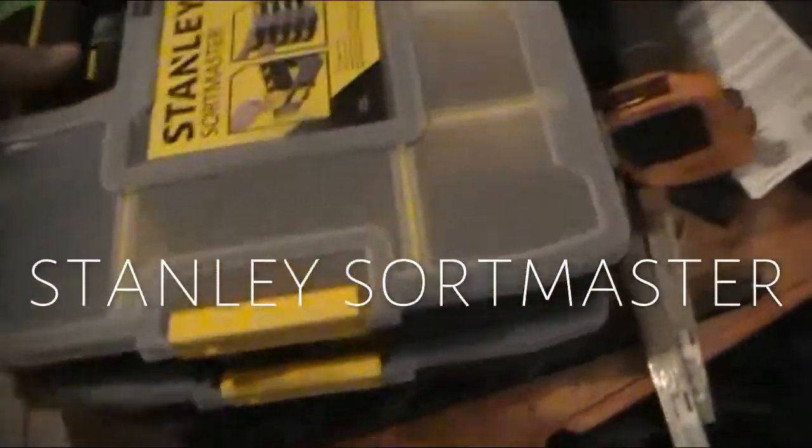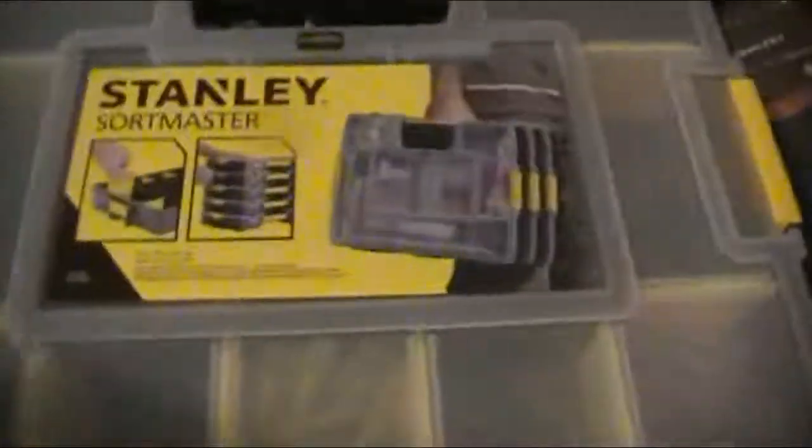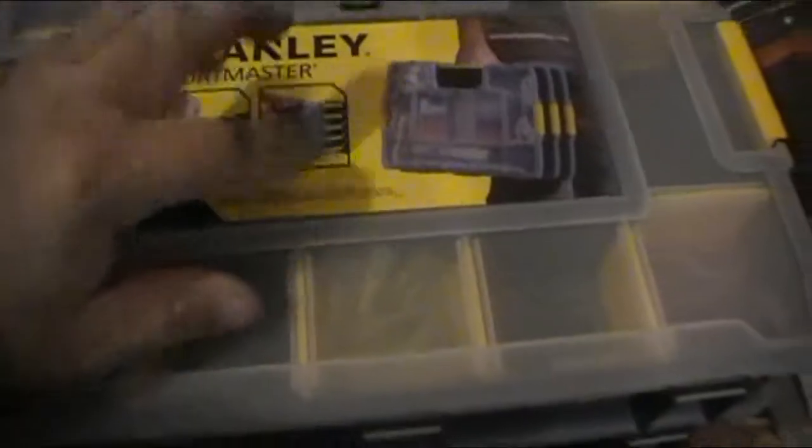Then I also got some of these. They were on sale, so I got a couple packs of them. These were two for ten bucks, $9.99.